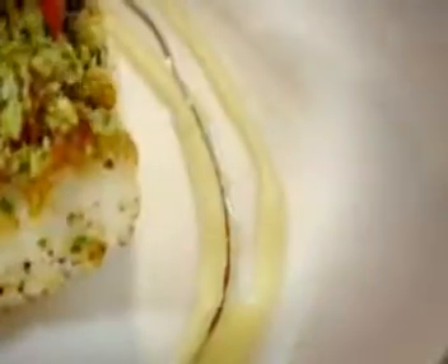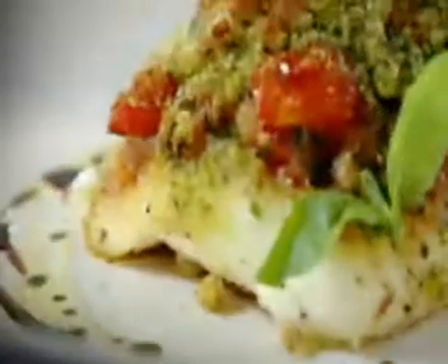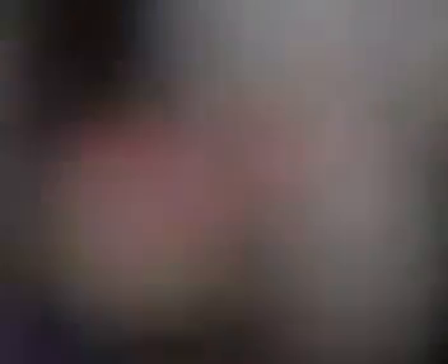That is beautiful. Olive oil. Balsamic vinegar. Basil. Herb-crusted fillets of brill with tomato salsa. Done.